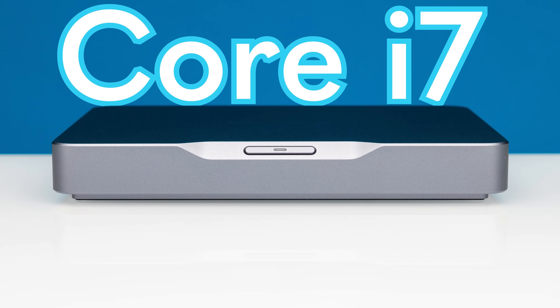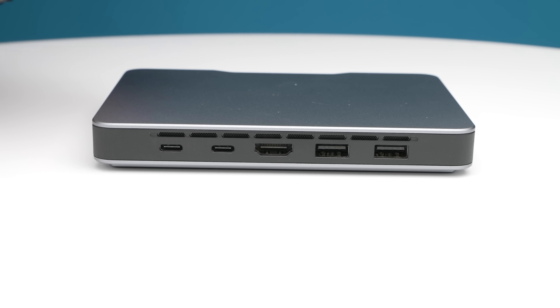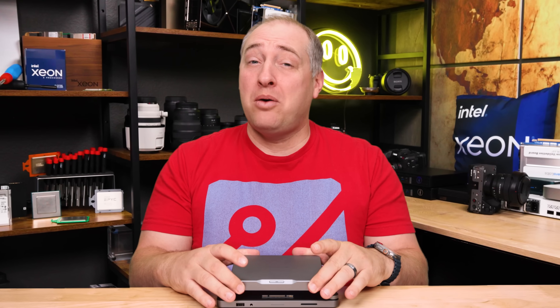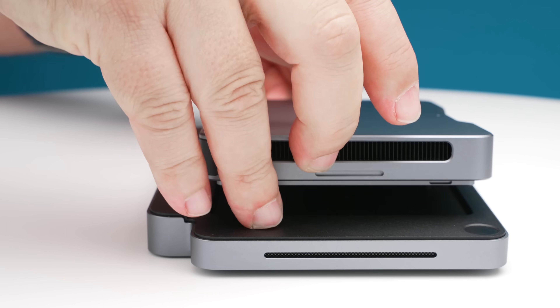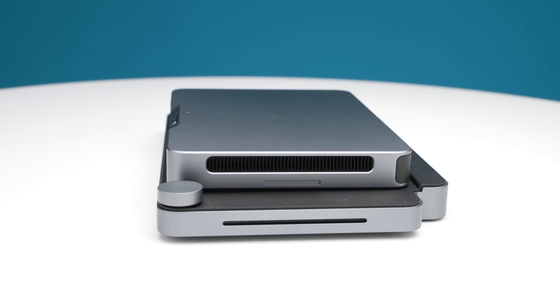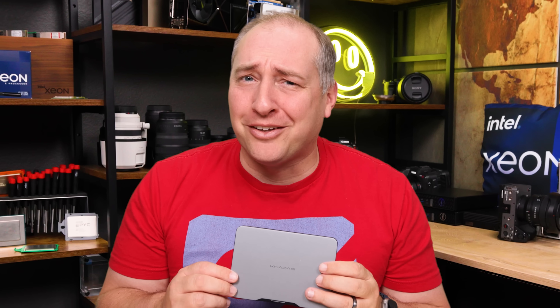This mini PC has a Core i7 processor. The chassis is so small it makes other mini PCs look gargantuan, and it has its own internal battery backup. If you want more ports, you can throw it into a magnetic dock just like that. This little KarasMind PC has been one of the most requested systems to look at and also one of the most controversial. So let's get to it.